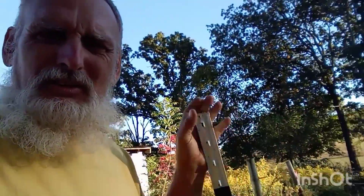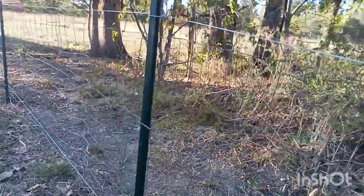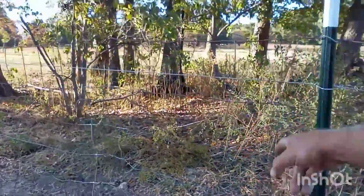Behind me is a start on the fence — it's not done but it's getting there. It's got two tension wires on it and four feet of field fence. It's used fence and missed by a little bit, so we'll have to fill it in. We've got some more field fence to fill it in. Let me walk you down through here — I'm not sure if you'll be able to see it but I'll try.